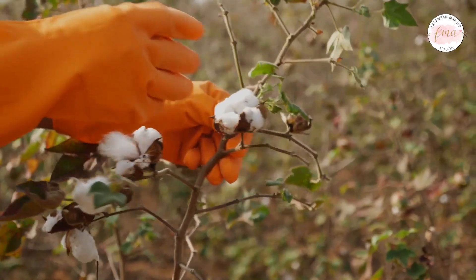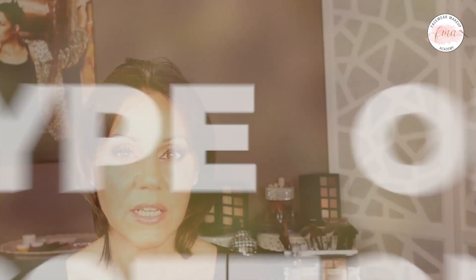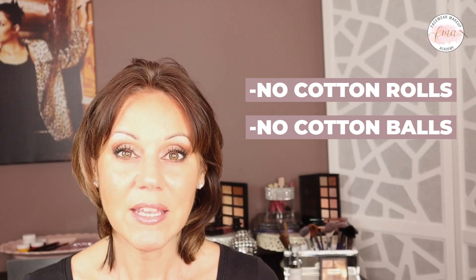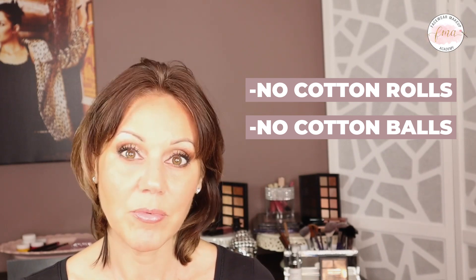The eye makeup remover I use has the perfect blend of ingredients to remove all makeup without causing irritation. Another thing to consider is the type of cotton you use. I like to use small cotton squares — a cotton blend — so it's not a really fibrous cotton. Don't use the big rolls of cotton that have a lot of cotton fibers; those are great for facials but not good for removing eye makeup before a makeup application. You also don't want to use cotton balls — they're very fibrous and can feel scratchy on the skin. Cotton balls are great for removing nail polish, not for makeup removal.